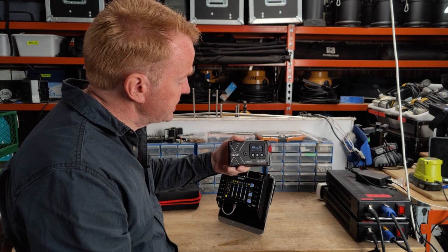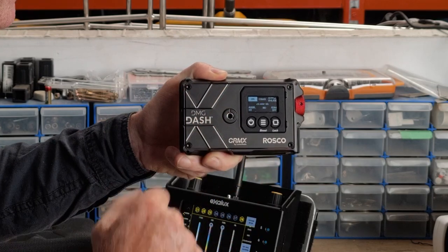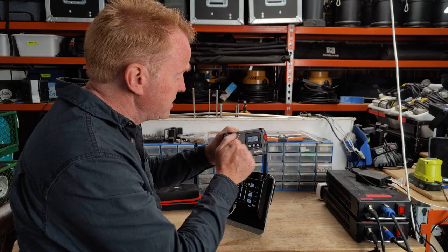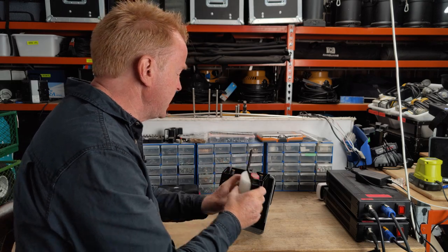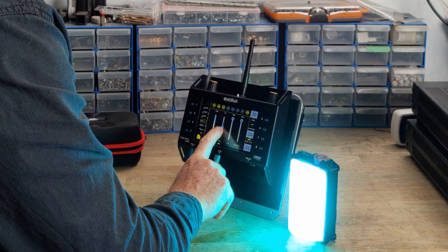Hi everyone, welcome to Gaffer & Gear. In today's episode we're having a look at the DMG Dash, which is a pocket light with a built-in battery. It's built as solid as a rock, it's weather resistant, and on top of that it has built-in CRMX Lumen Radio control.